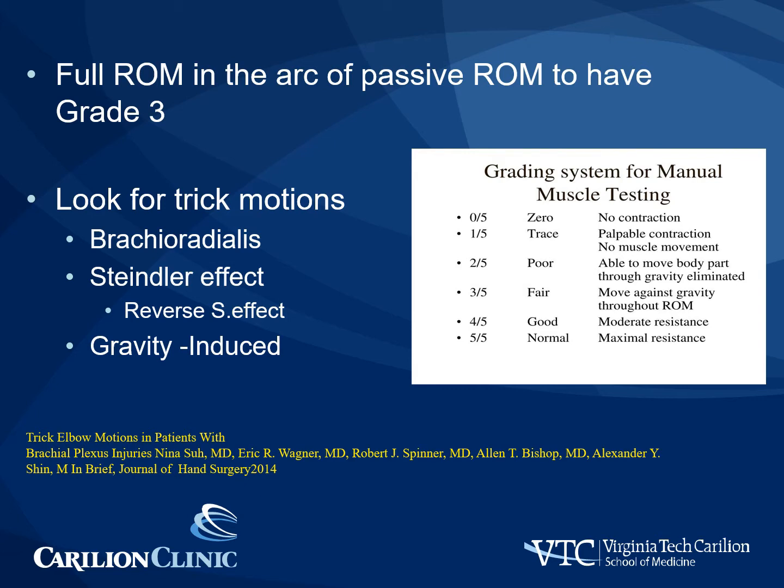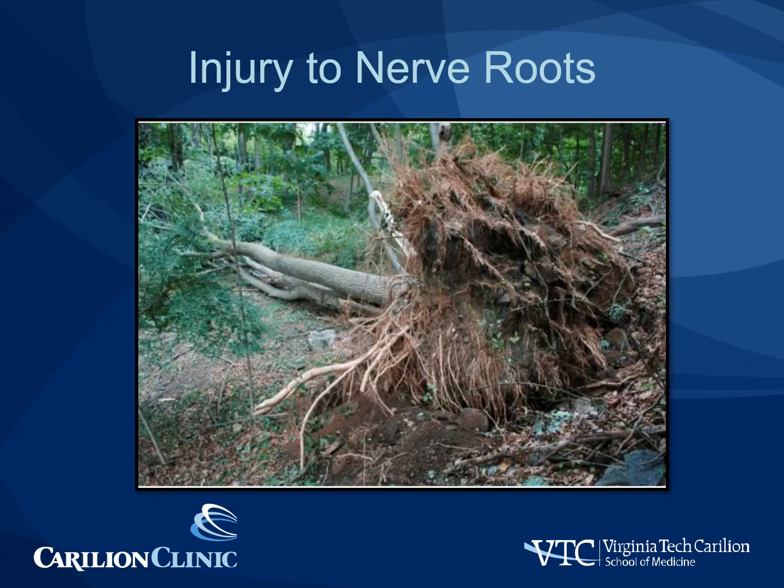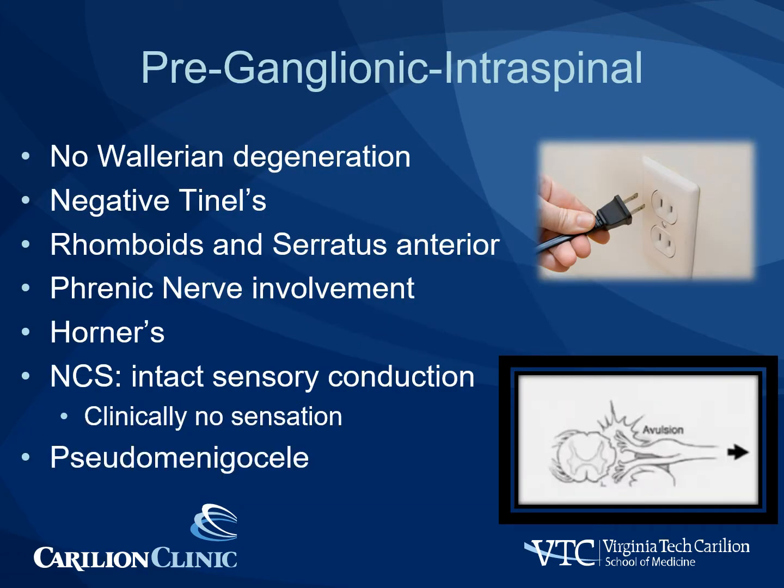In addition, be careful with gravity overestimating the degree of motor power the patient actually has, especially when examining the triceps. At the root level, injuries can be pre-ganglionic — that is, the injury is intraspinal, where the nerve rootlets pull out of the spinal cord. This is much like an electrical plug being pulled out of the socket. Because the dorsal root ganglion remains alive, the actual peripheral nerve remains alive and there is no Wallerian degeneration.